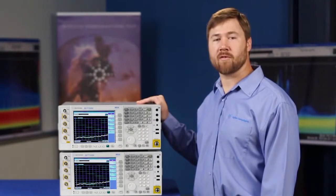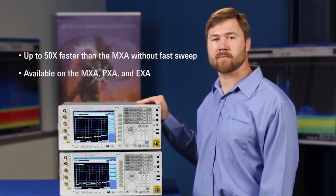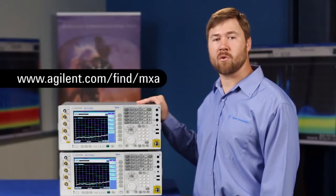Thanks for watching this demonstration of our exciting new digital IF technique that allows you to sweep up to fifty times faster in applications such as spur search and signal monitoring. For more information, visit the URL on the screen. Thanks again for watching.